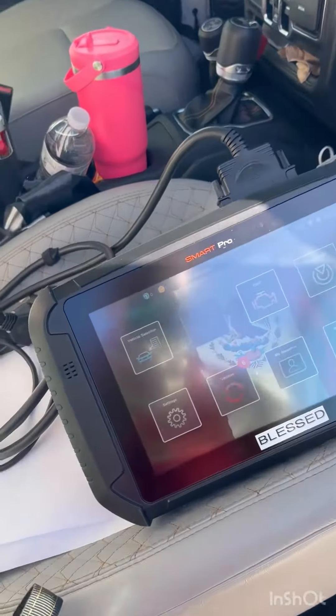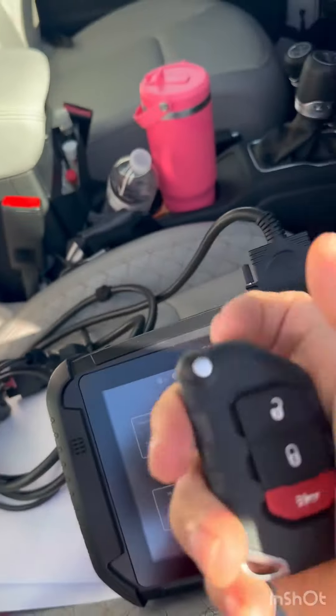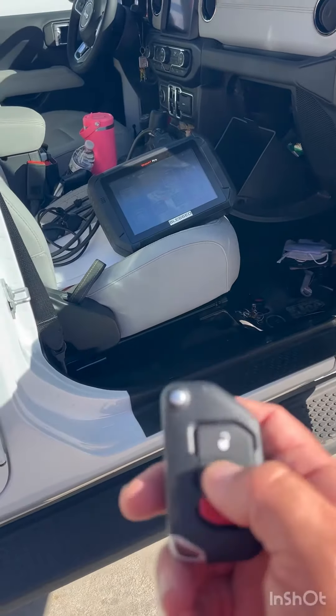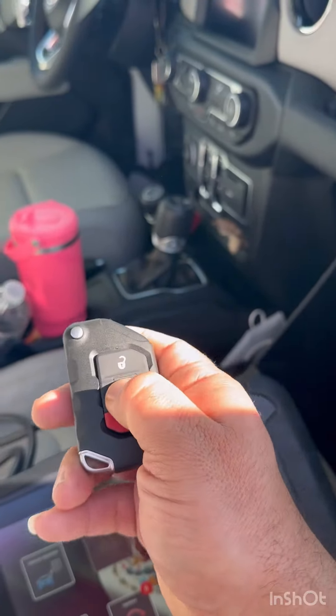We're going to program another key — we lost one. We're going to cut this, we're going to program the key. We're going to connect everything. We're going to do another video when we program it. This one is not programmed, so we're not going to connect anything yet.